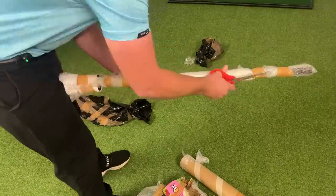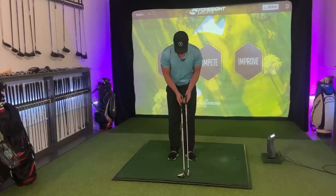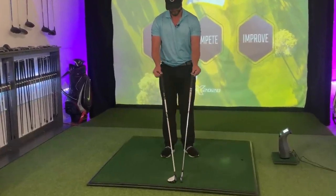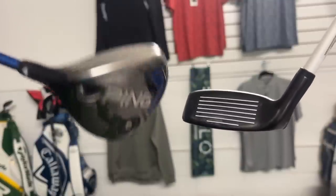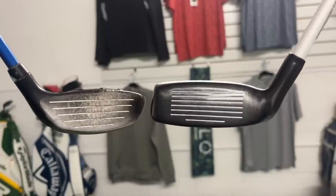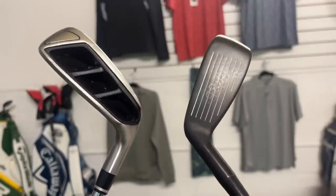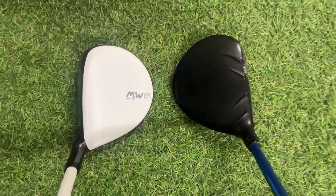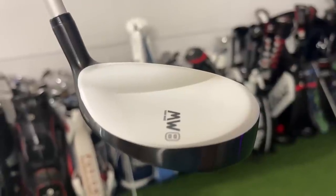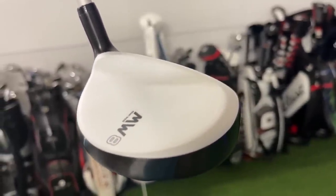That is definitely a first. That has to be one of the most unique faces I have ever seen. If we compare it to a standard four iron length at 38 inches — both of them the same. I thought Ping have a very shallow top to bottom and wide heel to toe, but this thing goes to another level. It's almost as if the Maisel Chipper and the Adams Hybrid had a fairway wood love child. Front to back, pretty much the same as the Ping. However, look at this concave in the back, trying to drop that centre of gravity as low as it possibly can.